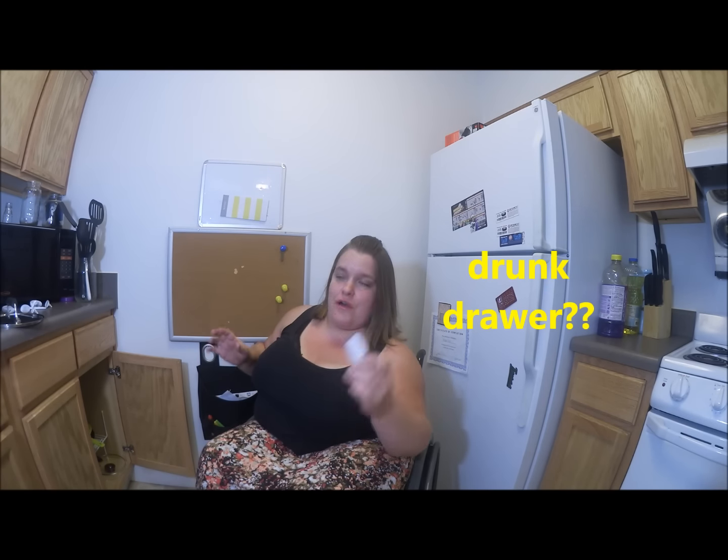I have a ton of these in my junk drawer.